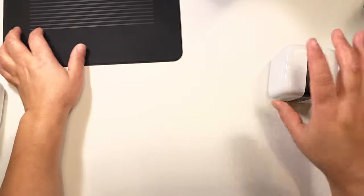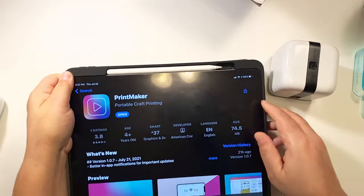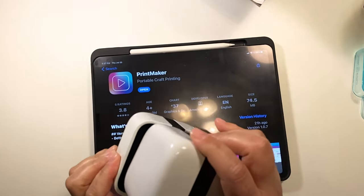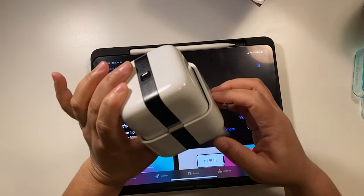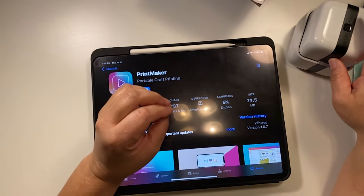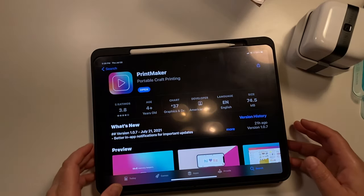This is the app for the Print Maker. They say if you're not using it, put it back in the little docking station because the ink can dry up, and it's kind of expensive, so I don't want it to dry.